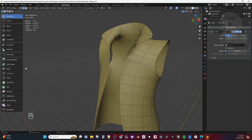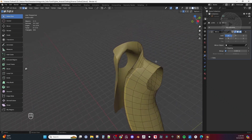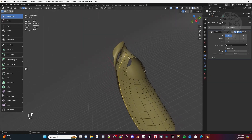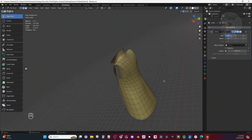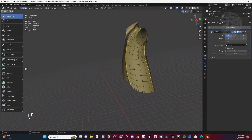I'd like to create a seam here. I also have it in mirror mode so it goes on both sides and I don't have to worry about doing both sides. I'm going to select by loop right there, and then I'm pressing Shift+Alt while I select that so I can get the seam in there. I'll also take this seam on the side and get this down here.